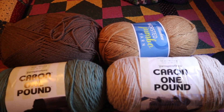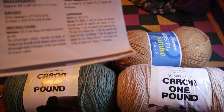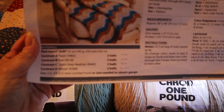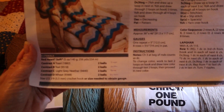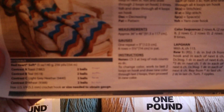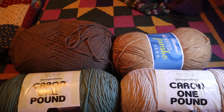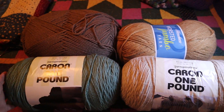Now, you're going to need two balls of each of the four colors. Each ball of Red Heart Soft yarn is 256 yards, so you're going to need two of them — about 500 yards of each of the four colors. That's why I have such big skeins of yarn here.